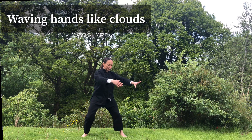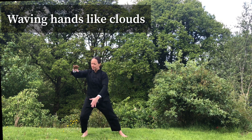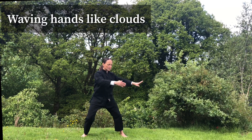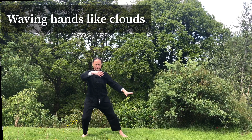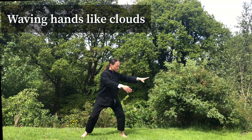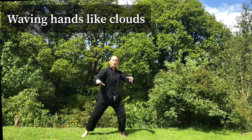Move your weight side to side. Relax your shoulders, your hands move in front of you — waving hands like clouds. Totally relaxed. Shifting your weight from one leg to another. Gently, gently, and come back to the center.